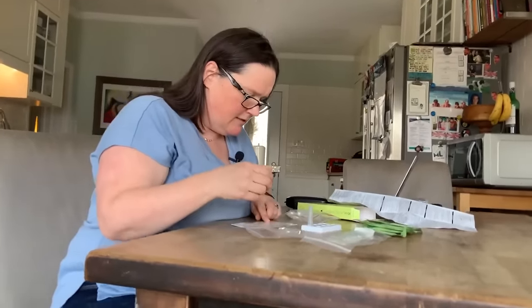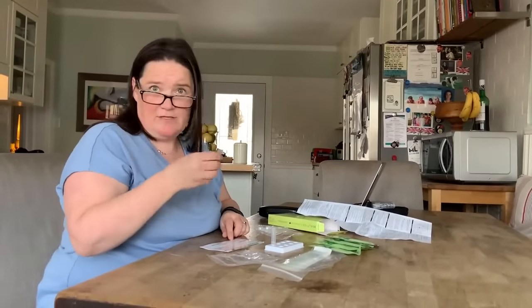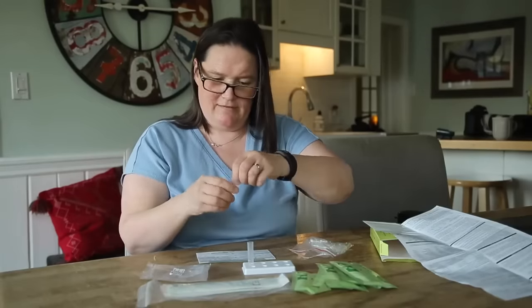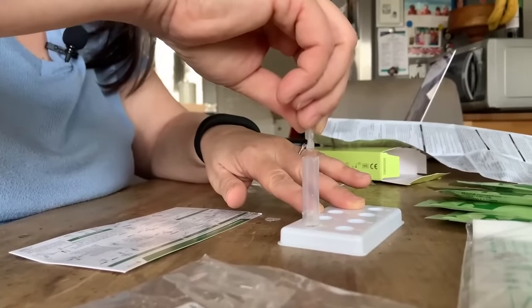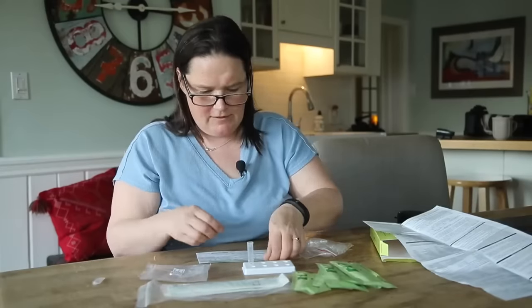Now empty the entire contents. Gently mix — is this gently mixing? It's probably gently mixing. Let me open this. There we go, and put it in here. That looks like everything is in there. I guess this can go into the bin.